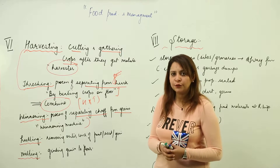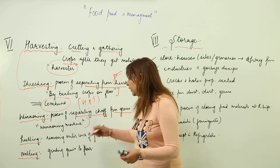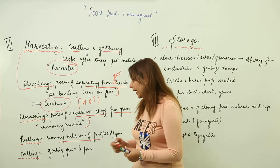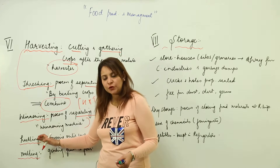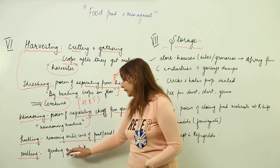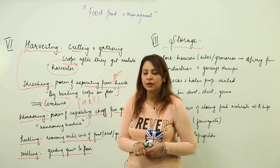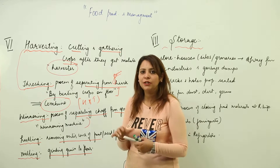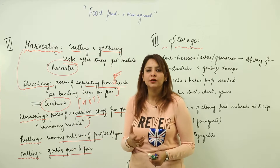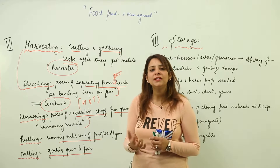For vegetables and fruits we also use hulling — the removing of the outer layer of a fruit, seed, or grain — and there is a special machine for that. Then there is milling, which means grinding the grains into flour, done by a machine called a miller. So step six involves harvesting, threshing, and winnowing for all crops, while hulling and milling are done only where specifically needed.